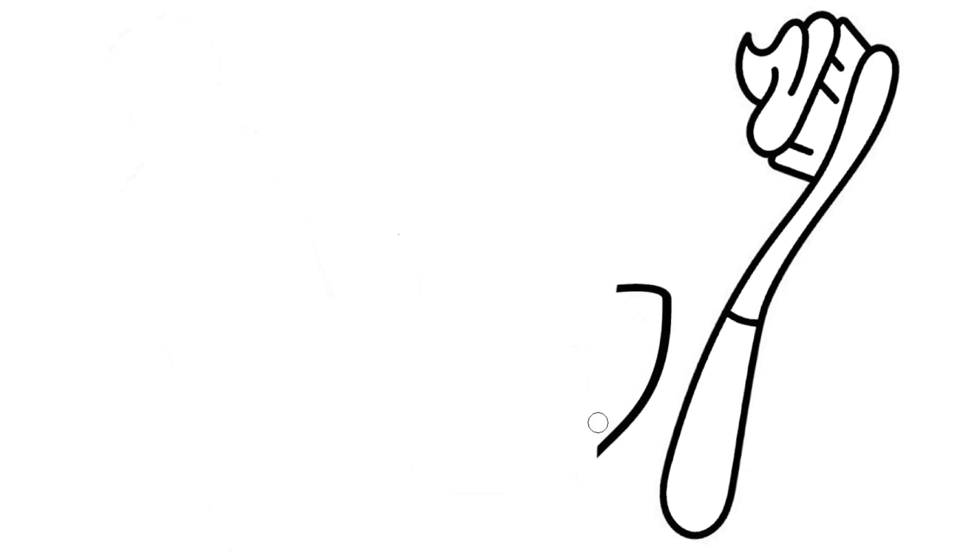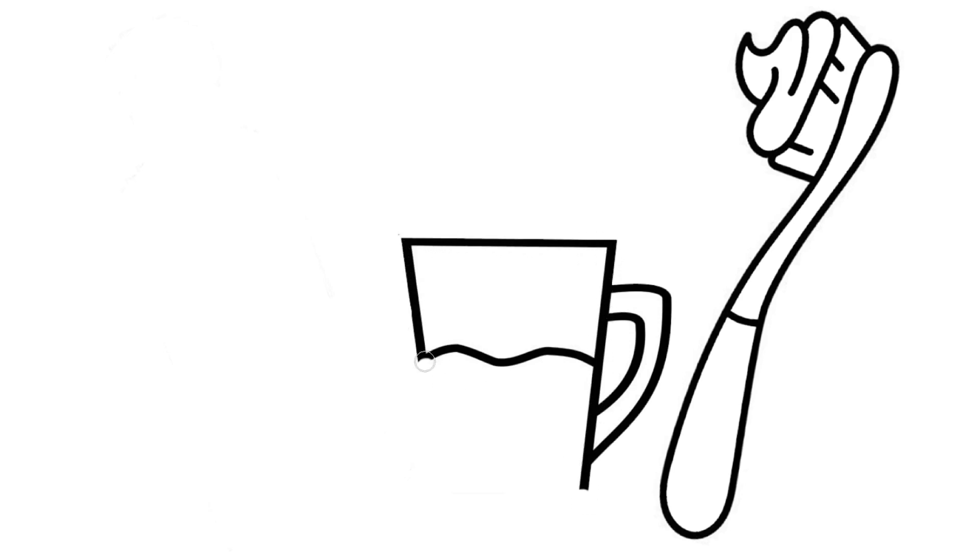Four little monkeys jumping on the bed. One fell off and bumped his head. Mother called the doctor and the doctor said: No more monkeys jumping on the bed.